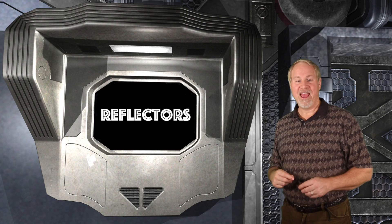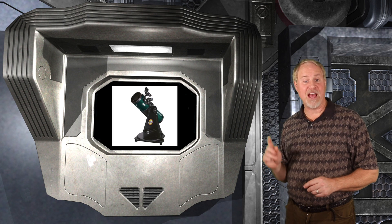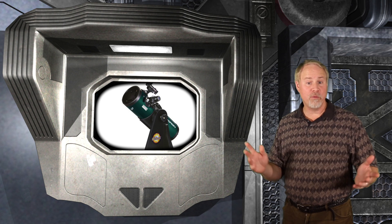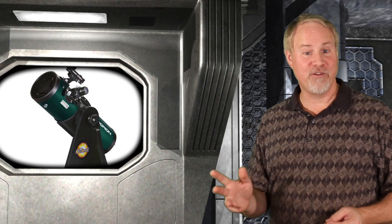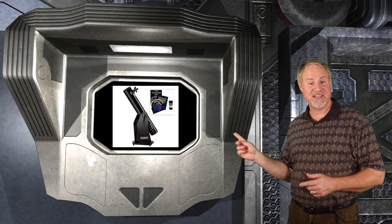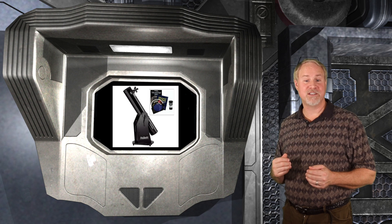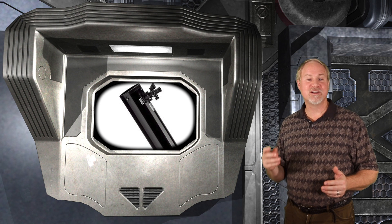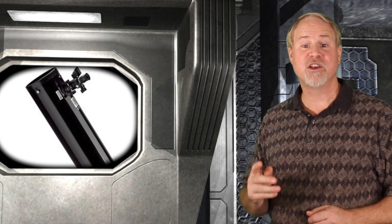Moving on to reflectors. At the low end, I would recommend the Starblast 4.5 Astro Reflector Telescope at $210. I have this scope, and I would highly recommend it for your child. It has a 4.5 inch mirror, and that means it can see nearly all the planets and many deep sky objects. It doesn't have a lot of magnification, but it presents bright, sharp images. It's also very small, as it's a tabletop telescope. At the mid-range, I would highly suggest the SkyQuest XT6 Classic Dobsonian Telescope and Beginner Barlow Kit at $360. I also personally have one of these scopes, and it is really excellent for a great price. This is a 6 inch telescope, and at that aperture you can see nearly the entire Messier list of deep sky objects. This scope will easily show you the rings of Saturn and the moons of Jupiter, and really kicks butt on the moon.